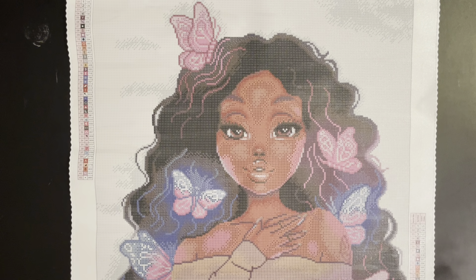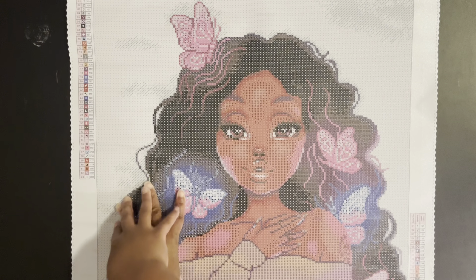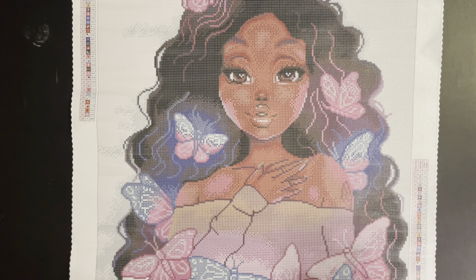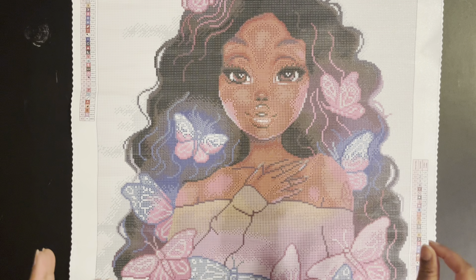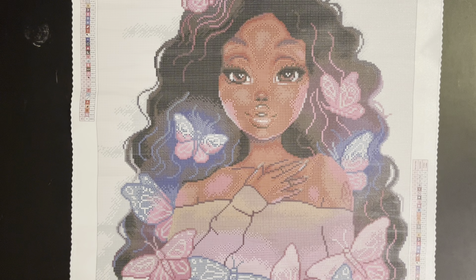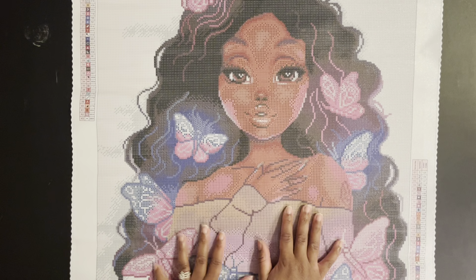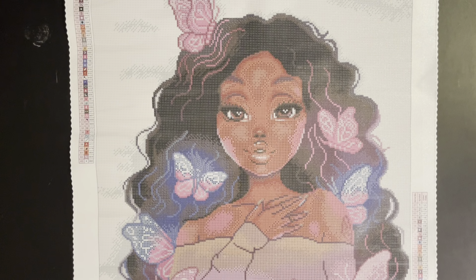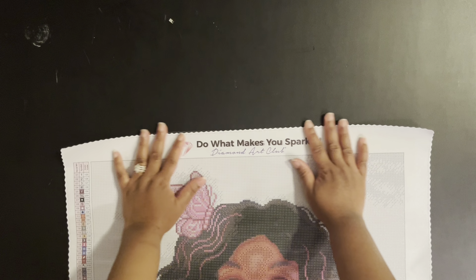I love her little face, her nose, her hair, the butterflies — everything! I almost didn't get this painting because of the white background. White backgrounds can be tricky because with lighter colors you can see how you place the drill, so you have to be careful. I'm a fast diamond painter so I've had to slow down a bit on white backgrounds. But even if it's not perfectly uniform, when you stand back the paintings are always beautiful, so I'm glad I got it.